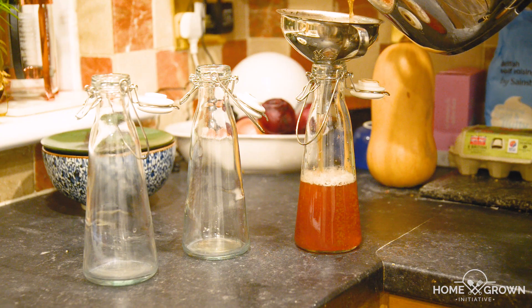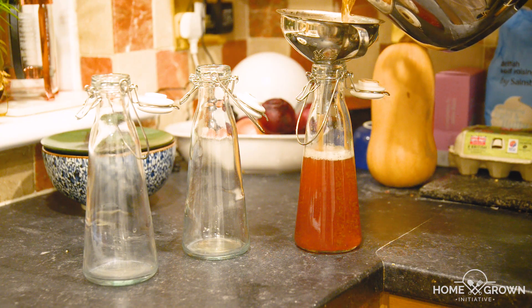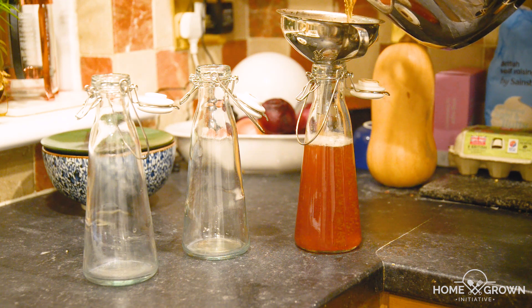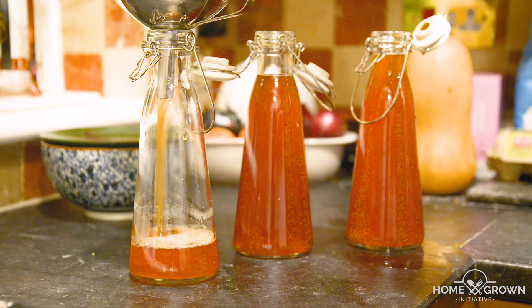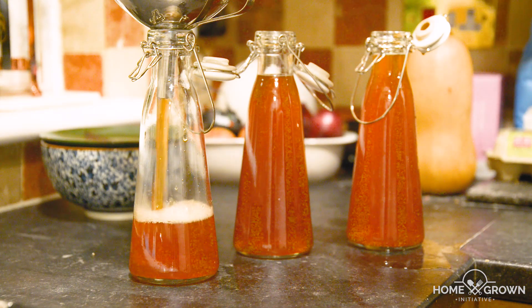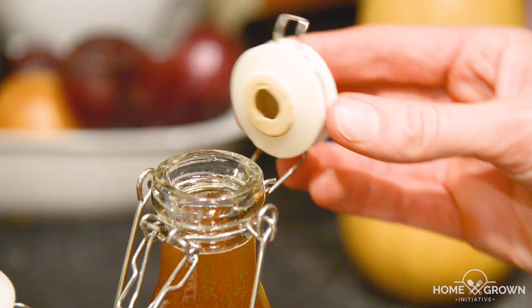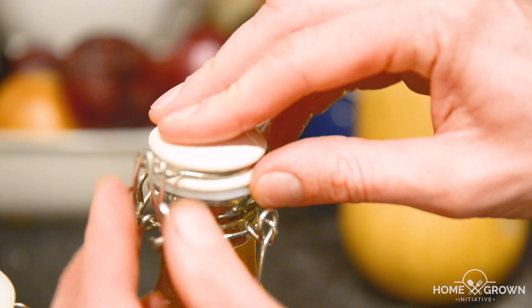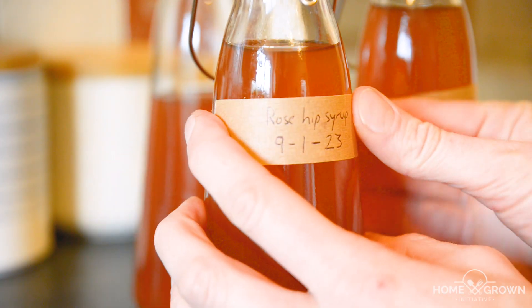The syrup can then be returned to the boil and poured into clean, hot bottles. Heat the bottles to around 120 degrees Celsius in a fan oven for about 15 to 20 minutes — this stops them from cracking when you pour the hot syrup in and also improves the storage time. Seal the bottles and label them with the name of the syrup and the date. We keep ours in a cool place for around a month.